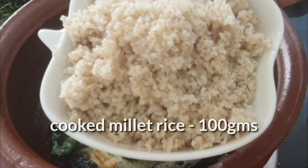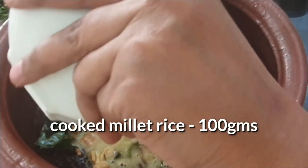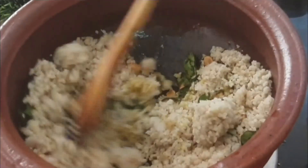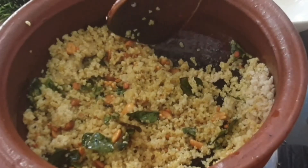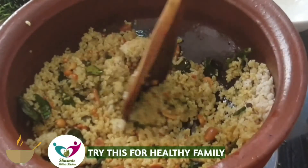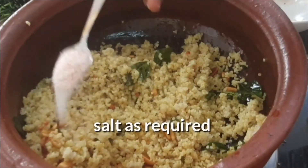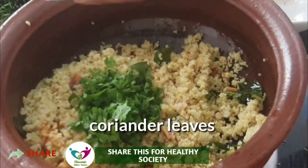Now I am adding cooked millet rice. You can add barnyard millet or kodo millet. This is fluffy little millet rice. If you want to make fluffy millet rice, please check the description — I have given a link. Look at how fluffy it is; it looks like lemon rice. Add salt as required. Add coriander leaves.